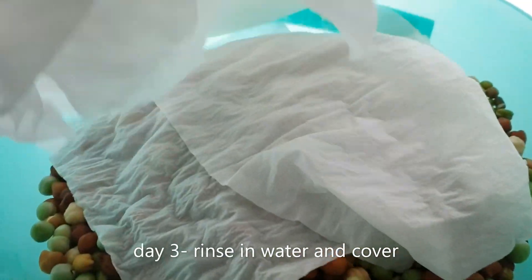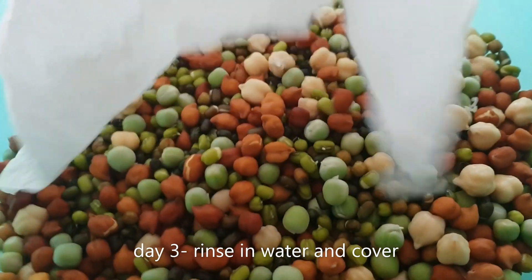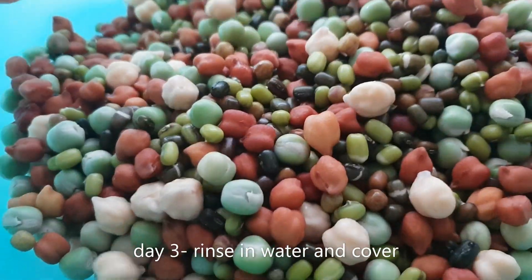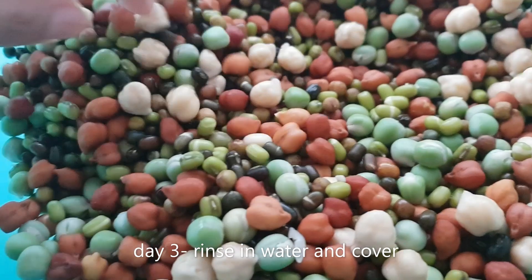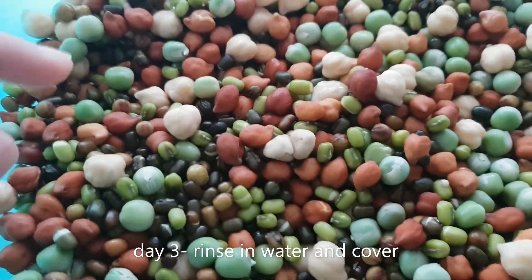This is day three. I'm just arranging this — it's started to sprout a little bit. I'll arrange it, then cover it and put it back.